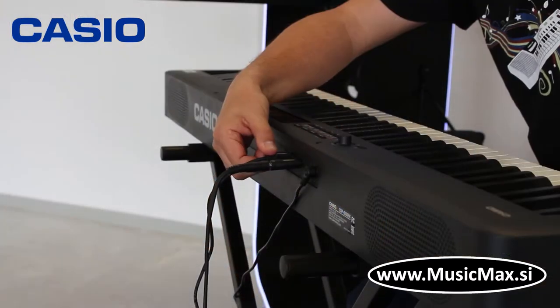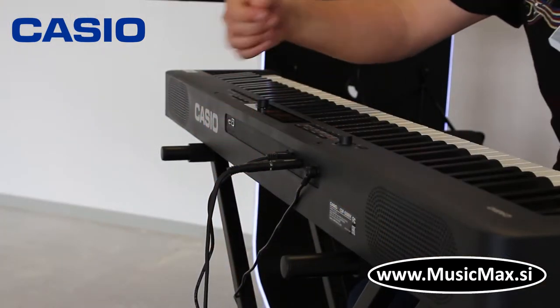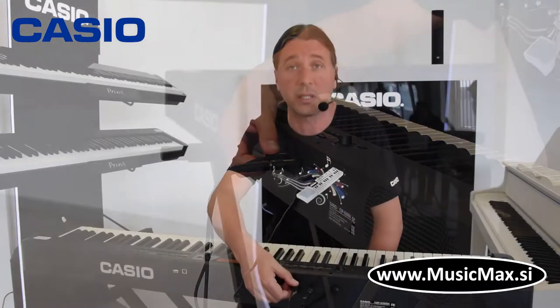Ujedno, klavijatura je kompatibilna sa najnovijim sistemom pedale od Casio SP34. To su tri pedale za sustain, sustainuto i soft, koje se mogu ujedno i programirati da funkcionira kao start-stop za ritmove i razne druge stvari.